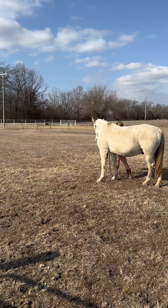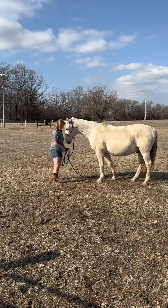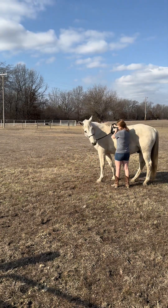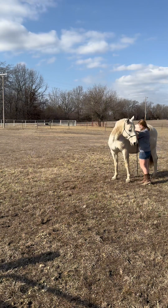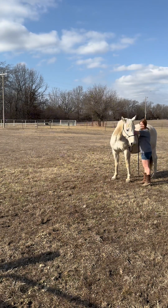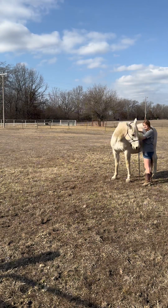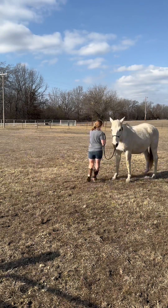I'm just staying where I want to be, right on his side, holding myself steady but moving with him, keeping that pressure on his nose steady until he keeps his feet still and moves only his nose. But then I didn't release quite quick enough, so he was like 'she's asking for more' and moved his feet in anticipation. Here I'm just rewarding him, taking it slow — I do it again and he did it perfectly.